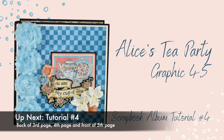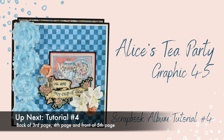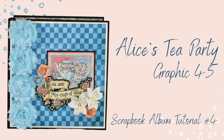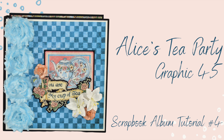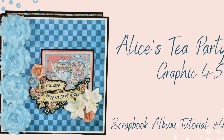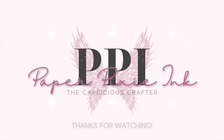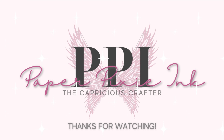Thanks so much for watching this tutorial. The next tutorial will cover the back of the third page, the fourth page both front and back, and the front of the fifth page. As always, if you're interested in seeing more, don't forget to click that subscribe button so you can get notified when I have new content available. Thanks so much everyone — see you next time!